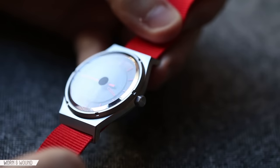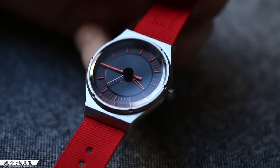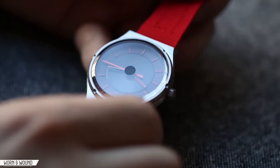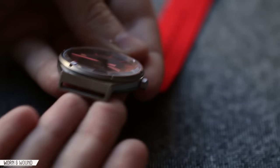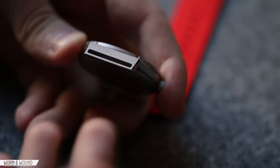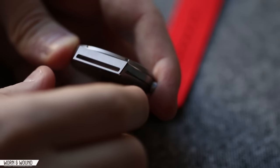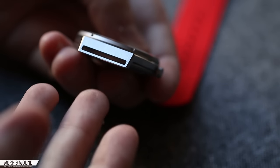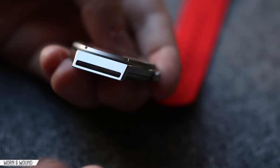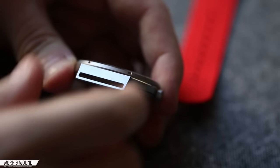Now, to get into the most divisive element of the design — something that might appeal to some people and turn others away — there are no spring bars in this watch. The lugs are slots and the straps pass straight through them. You can't use a traditional two-piece strap; you'd have to use nylon straps, thinner leather pass-through straps, things like that. But this all goes to the concept, and I appreciate seeing the designer really stick to the concept to achieve something very unique. It's also beautifully executed — even this simple slot tapers ever so slightly.